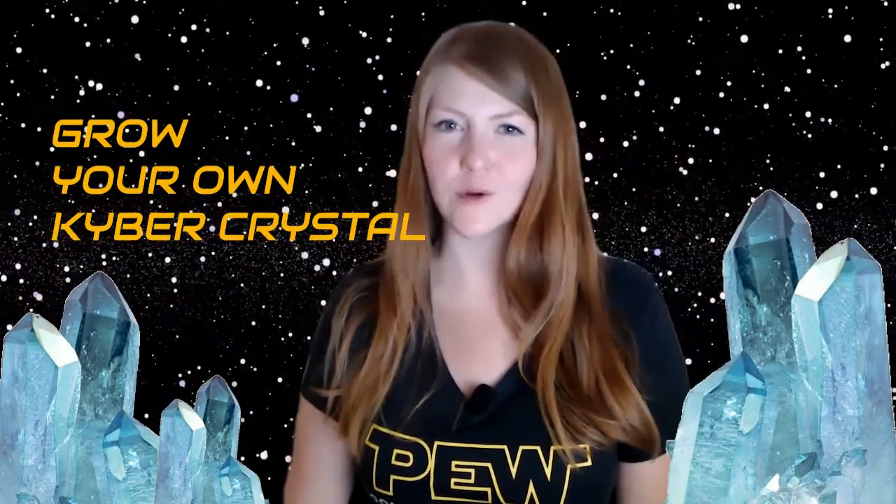Hi there, this is Amy C. Oliver, Visitor and Science Center Manager at the Fred Lawrence Whipple Observatory and Jedi in training. Today we're celebrating the science of Star Wars and with just a few things you have right at home in your very own kitchen, you can follow along with us and start growing a kyber crystal. And who wouldn't want to do that?